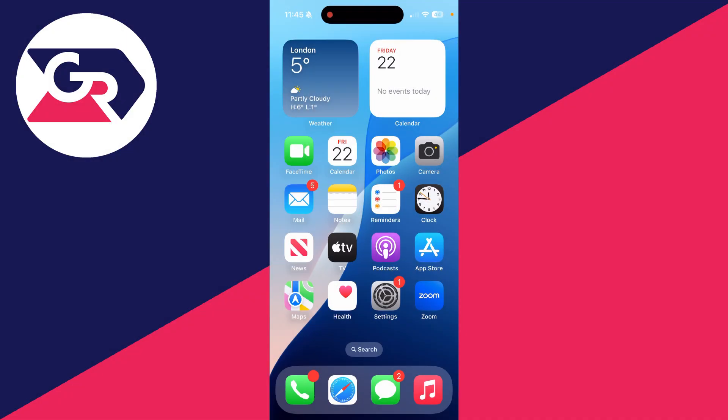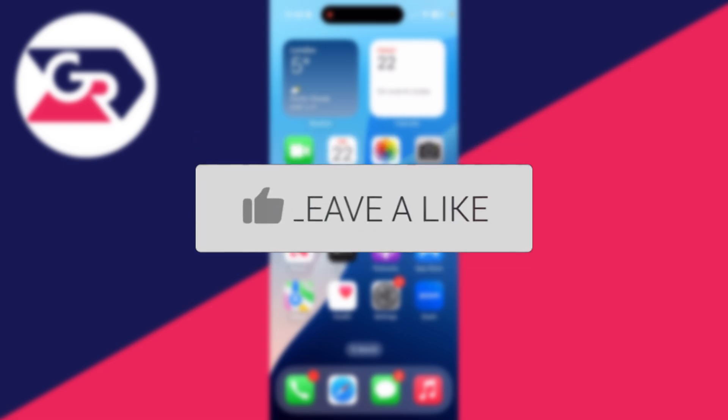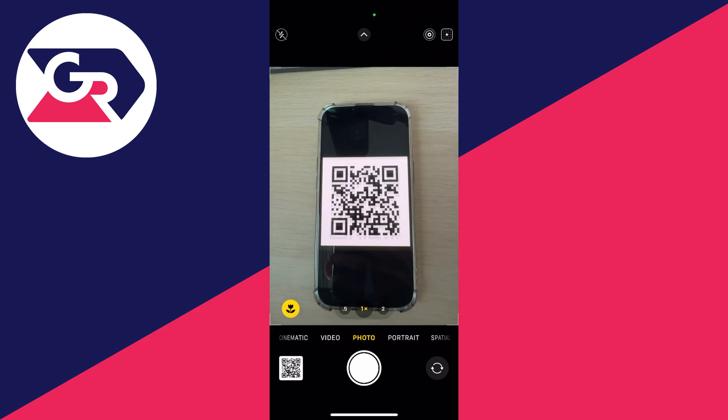We'll guide you through how to fix a QR code not working or not scanning on an iPhone. If you find this guide useful, please consider subscribing and liking the video. This can be super annoying as it may be something important that you need to scan.